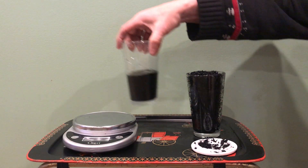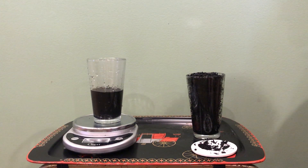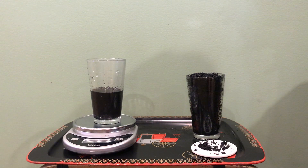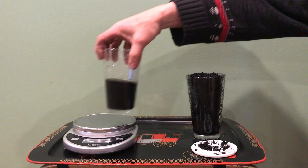We have this zeroed out. Originally it was 350 grams of water. We're now at 162. So you can see we've got over 50% water retention.